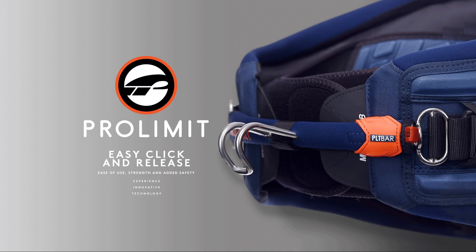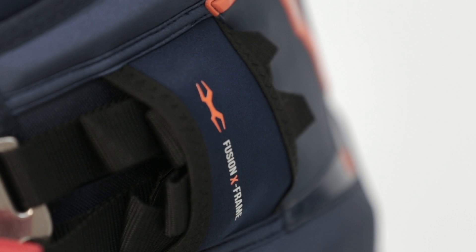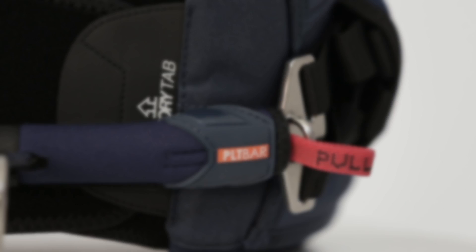The patented ProLimit Pin Release Spreader Bar is the market-leading bar system and has been perfected over 18 years of use.